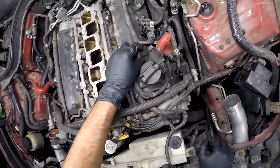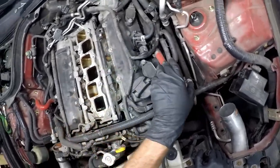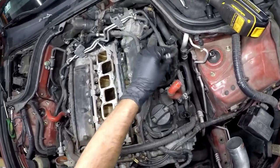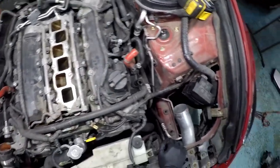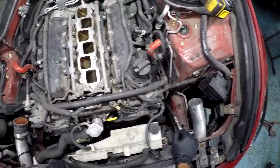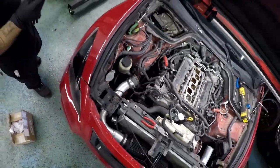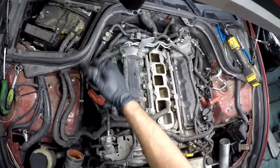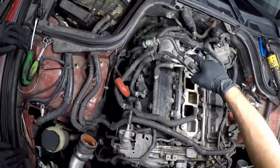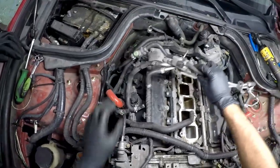So all these wiring harnesses, we'll just take them off. I guess we'll take this one out of the way, and then unbolt the ignition coils and take them out, unplug the harnesses, and then we should be able to take it out. Let me take this bitch out of here — out the way.